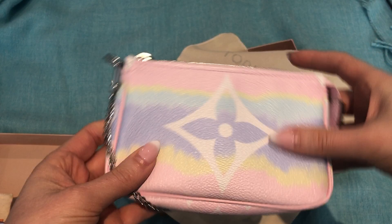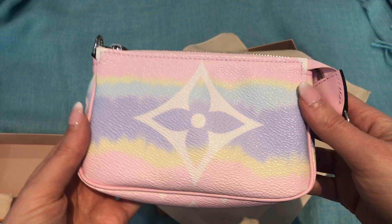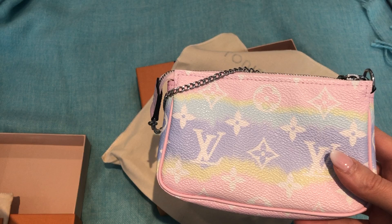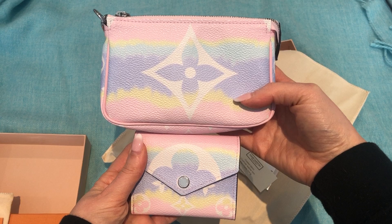I was even thinking I don't know if I might return one, but I need to think about it for a little bit. The colors are so pretty and I do like the silver hardware as something different from Louis Vuitton. I think they'll actually look really cute in my new Neo No Way BB. So those are the two items that I got — I love the giant monogram.